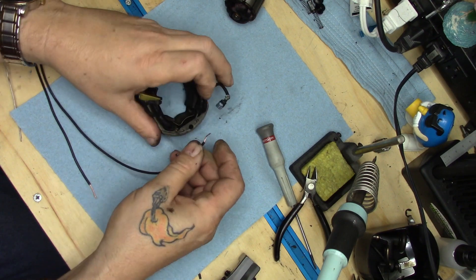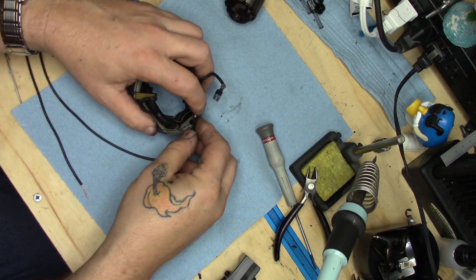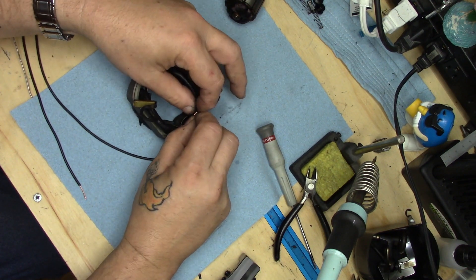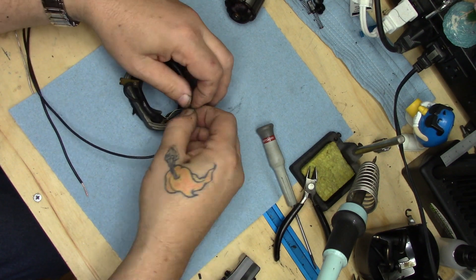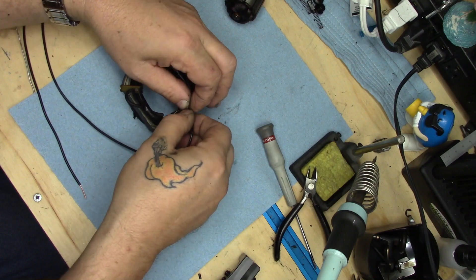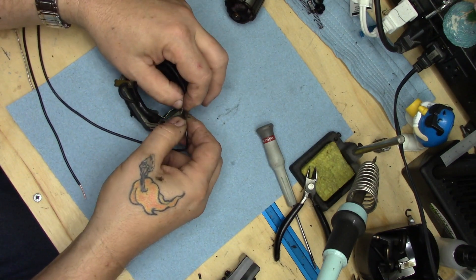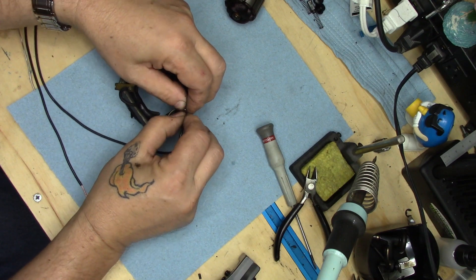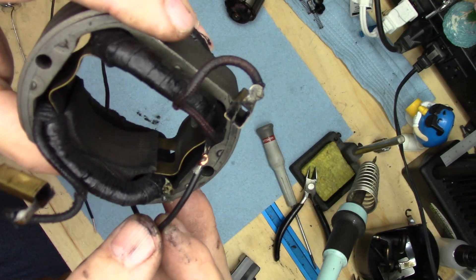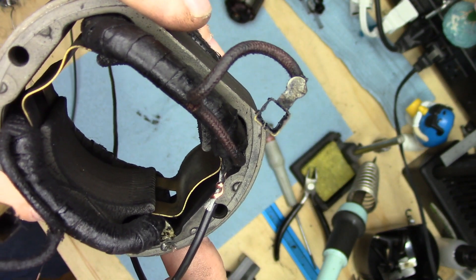I will come in closer once I get this wrapped and I'll show you how I wrapped it. I'll hold it up so I can show you after I get it wrapped. See how I have it wrapped around — it's a couple of passes.